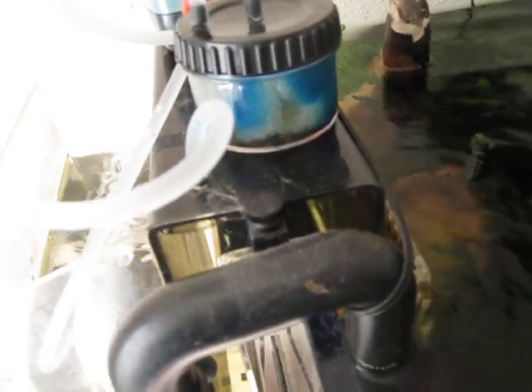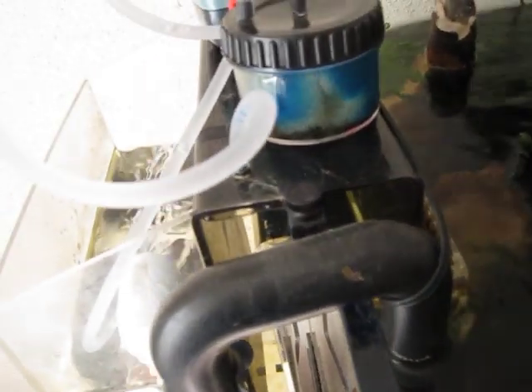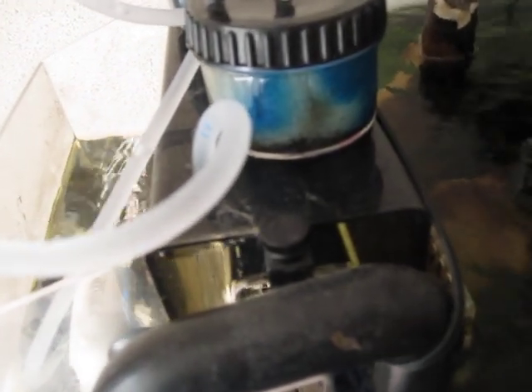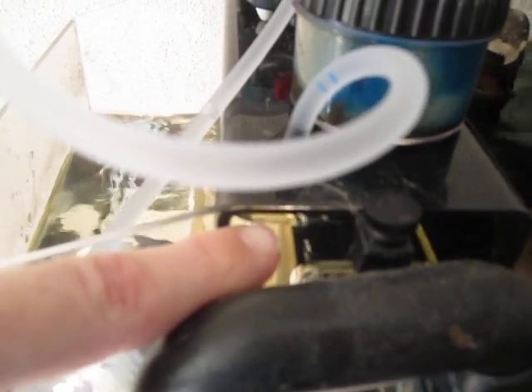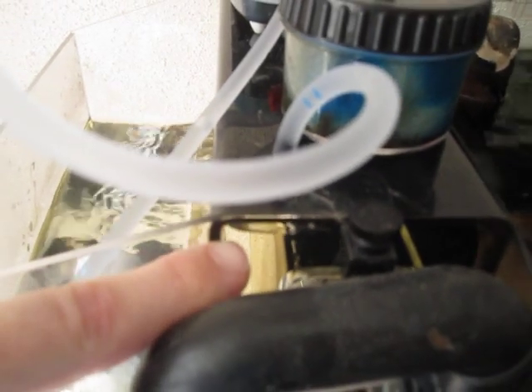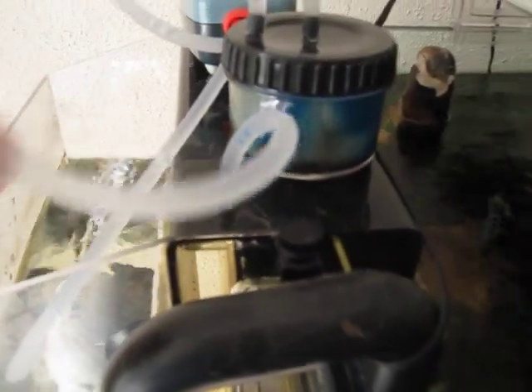Air will get in over time due to various reasons. You can even see at the very top of the overflow there are some air bubbles in there. Ordinarily the aqua lifter pump would be pulling that out of there, but that's not happening right now.